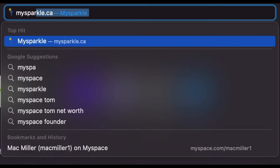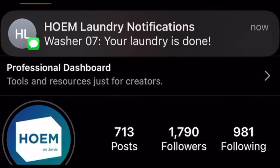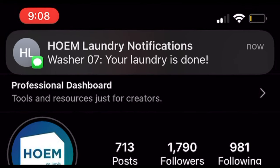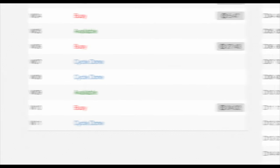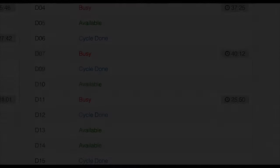You can easily set a timer on your phone, or use the mysparkle.com site to get text notifications so you never forget your laundry. The site will also tell you which washers and dryers are currently available or in use, so it's a great tool to help you plan.